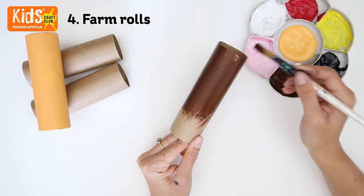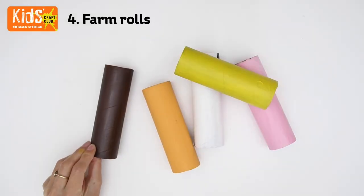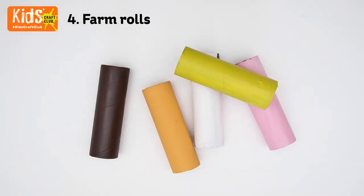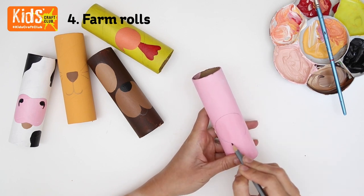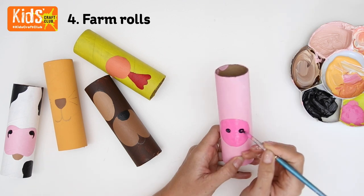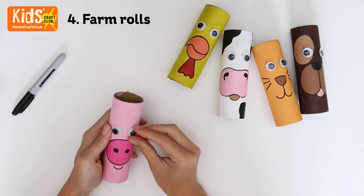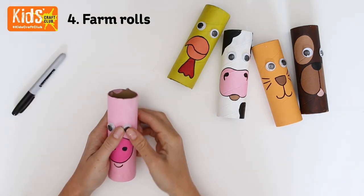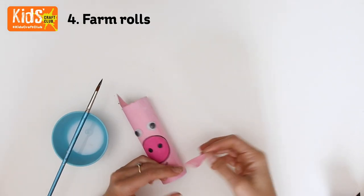Start by painting a base colour onto the tubes. Sketch the outline of your animal's features in pencil, ignoring the eyes for now, and then paint. Add definition with some black pen, then attach some wiggly eyes. Cut ears from coloured card and glue inside the top of the tube to finish.